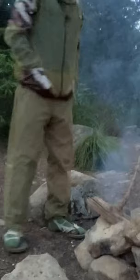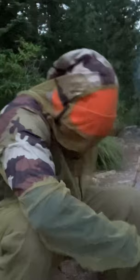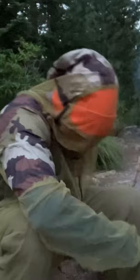Since putting this bad boy on, I haven't gotten one mosquito bite. It seems like it's actually pretty durable for being a mesh suit. However, I'm not gonna really try my luck scooching around on these rocks too much.